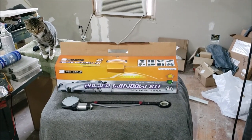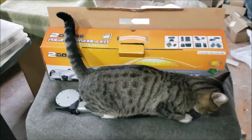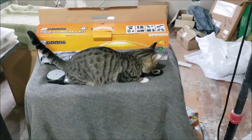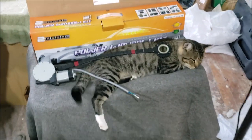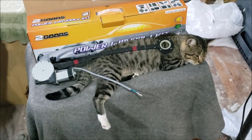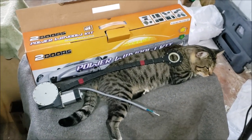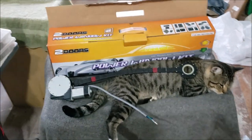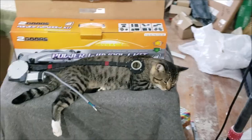I'm Chris and this is my universal power window kit video. These universal kits are probably the most misleading aftermarket car part of all time. They'll have them listed as conversions, usually around $130–$150. If you search around you can find them way cheaper — I got this one for $62 shipped. There'll be a link in the description.